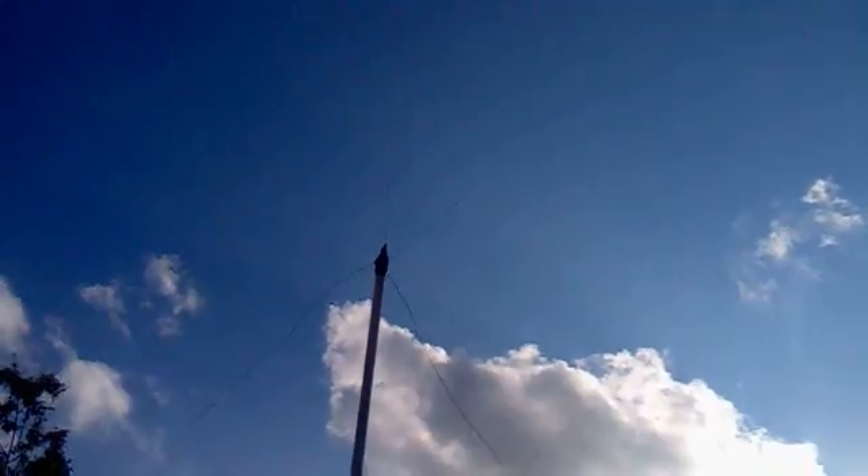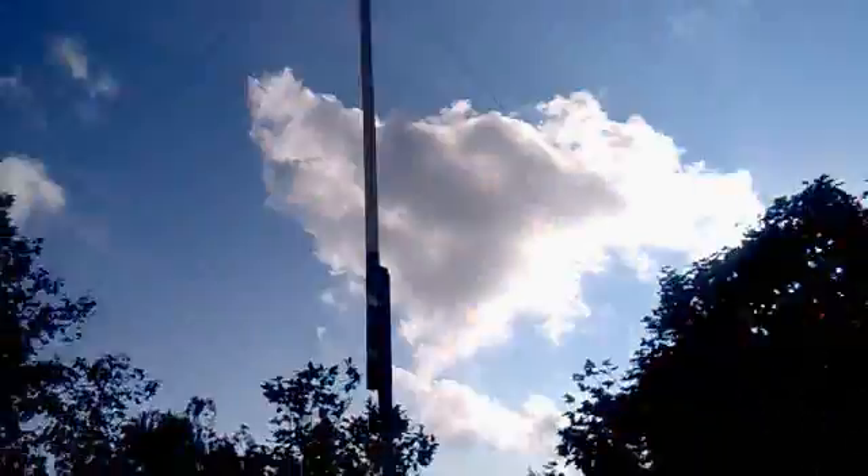I just wanted to show you me playing with my toys. It works great — it's not perfect, but it works and I'm happy. It amuses me. I think ham radio should be fun. Of course it should be fun — otherwise you wouldn't be a ham radio operator if you didn't like what you were doing.